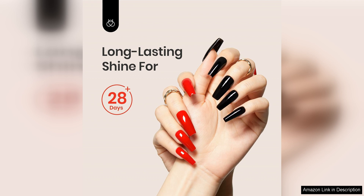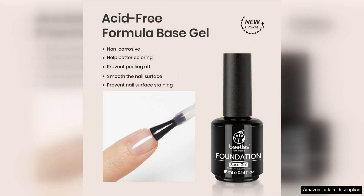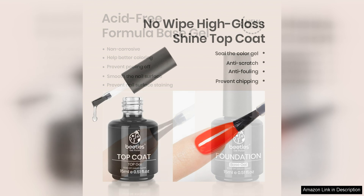Making the whole manicure process much more convenient. One of the standout features of the Beetles Gel Top Coat and Base Coat is their longevity. When applied correctly, they can last up to two weeks without chipping or fading, which is impressive for an at-home gel manicure. The high-quality formula ensures that your nails stay looking great for an extended period, saving you the time and effort of having to constantly touch up your polish.